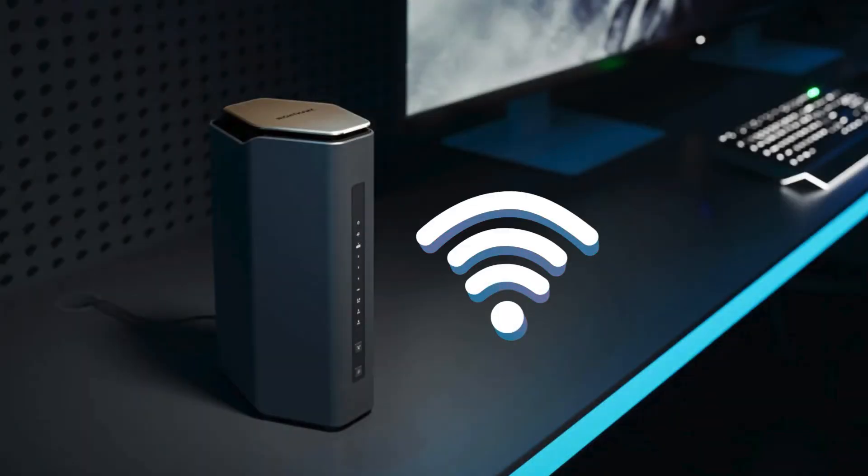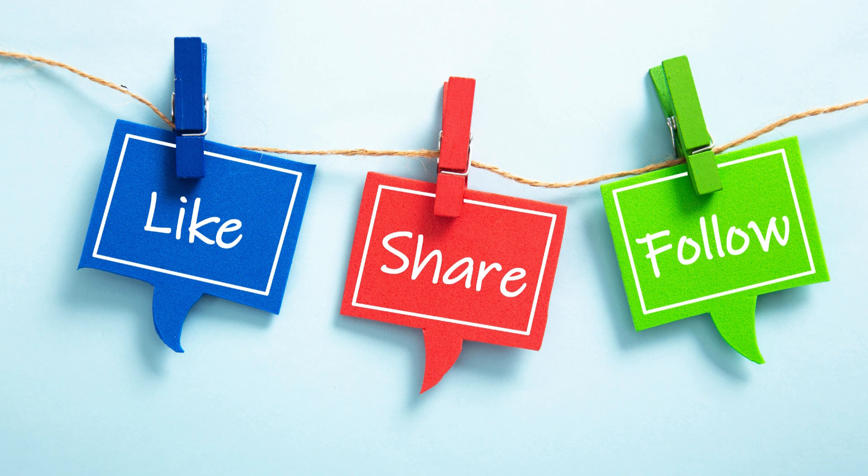And that's it — your Nighthawk RS500 Wi-Fi 7 router is all set up and ready to go. If this video helped you, don't forget to like, subscribe, and hit the notification bell for more tech tips.